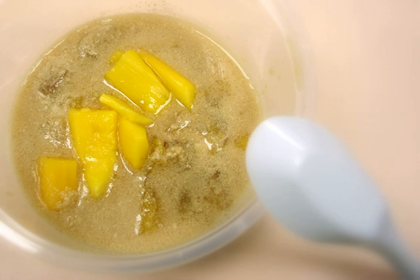A variation in which banana is added is called kolek pisang or banana kolek. Other variations may add ingredients such as pumpkins, sweet potatoes, jackfruit, plantains, cassava, and tapioca pearls.